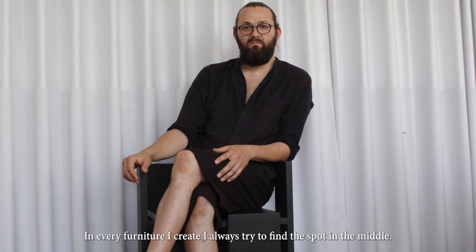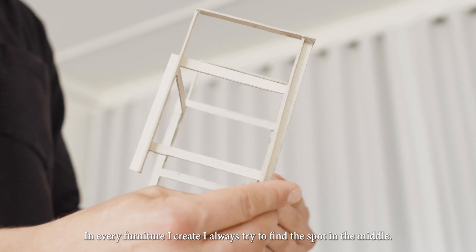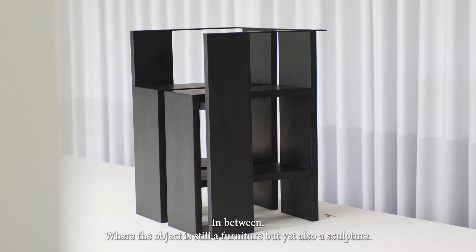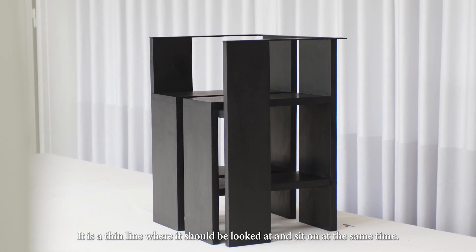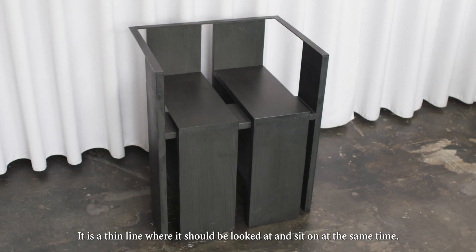In every furniture I create, I always try to find the spot in the middle, in between, where the object is still a furniture but yet also a sculpture. It is a thin line where it should be looked at and sat on at the same time.